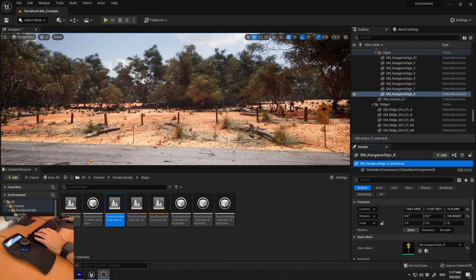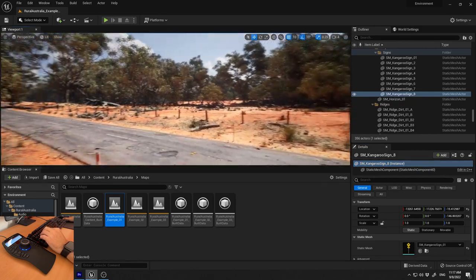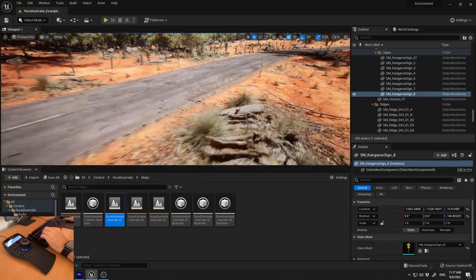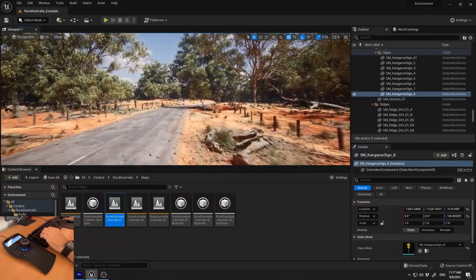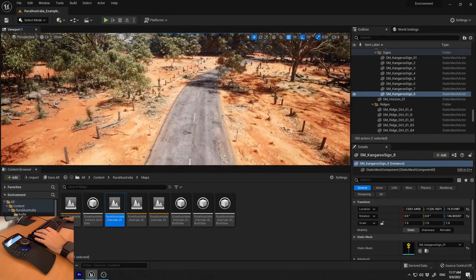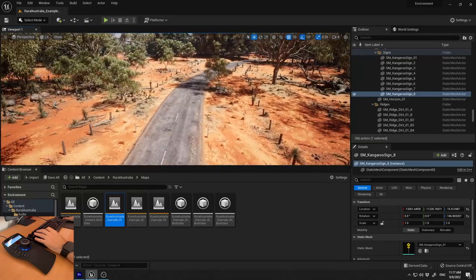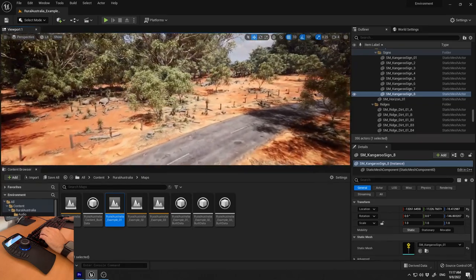Now we're in Unreal Engine 5. The default navigation uses WASD, which works fine. The other navigation method uses left mouse button, right mouse button, and middle mouse to pan — which is a little cumbersome and is the default for most 3D applications.